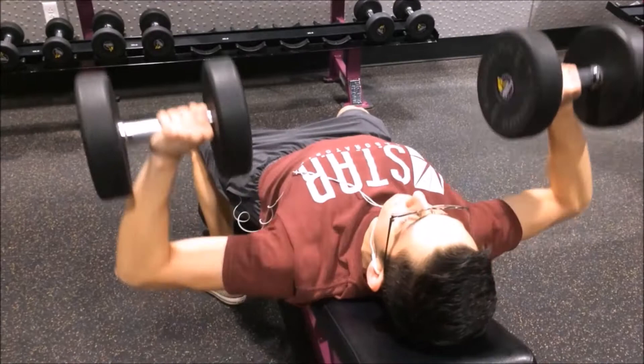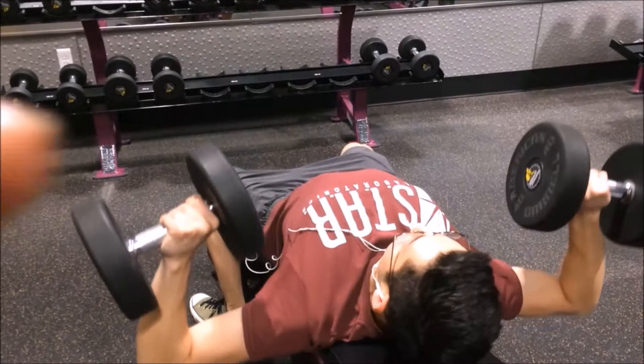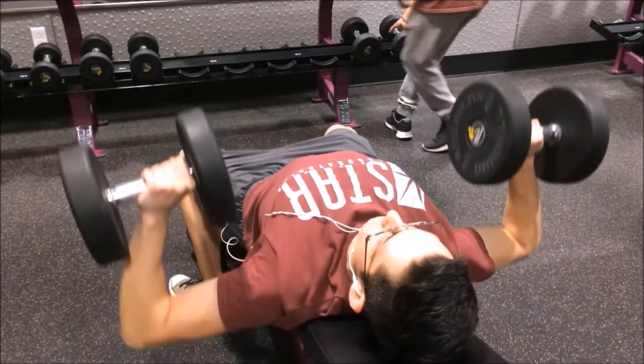Alright right here we have incline press, go ahead Barrett. Well yeah, basically the same concept — contractions straight across the chest. Basically the same thing with all chest movements is to get straight across the chest and squeeze as much as you can with your chest.